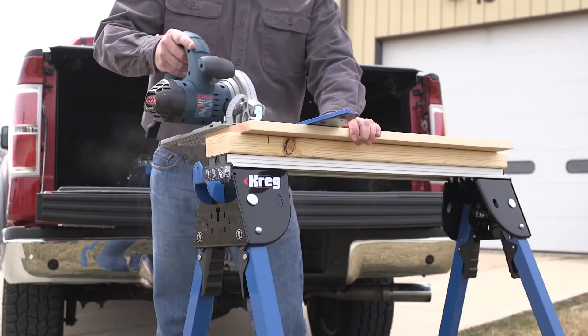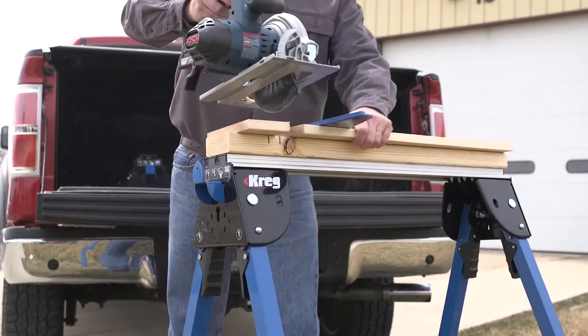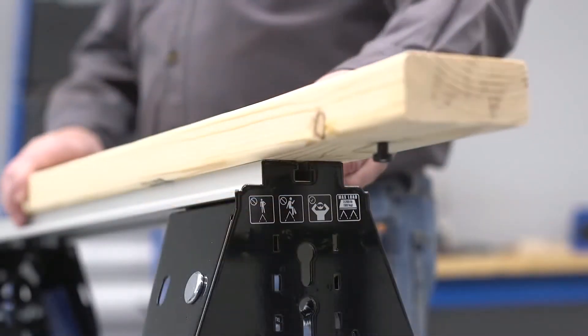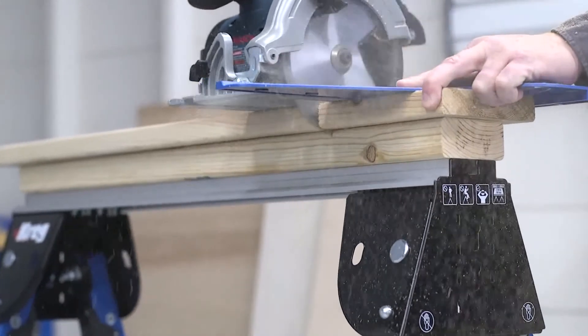In addition to holding the clamp, the track can also be used to mount a sacrificial cutting surface on top of the track horse. Simply attach the included bushings to a 2x4 and then slide it into the track. Now you can cut without worrying about damaging the track horse or your saw.